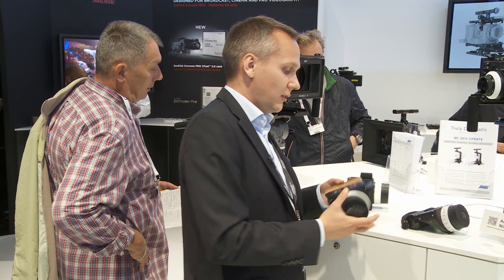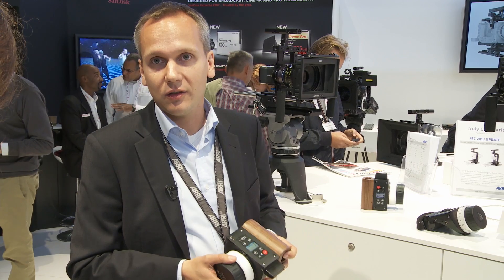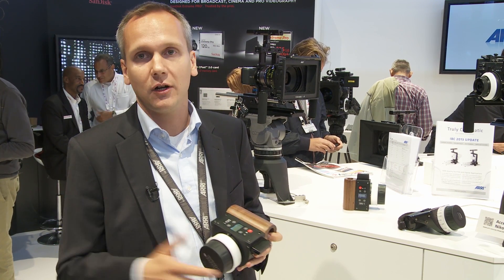Another use case for the SXU1 is, for example, if you have a Steadicam and you want just a simple controller for your focus, you can use the SXU1. You can combine up to three units — up to three SXU1 units or up to three ARRI hand units — for one camera.